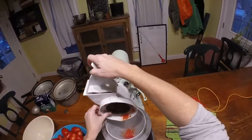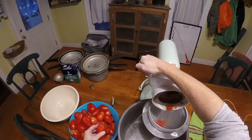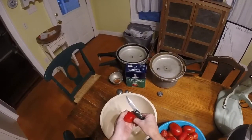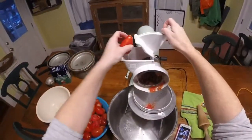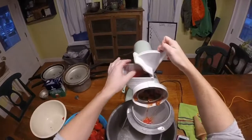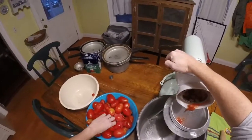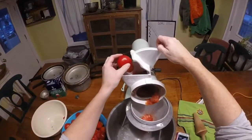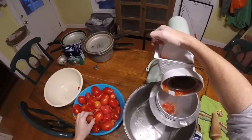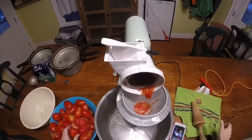The grinder seems to be stopping intermittently. Alright, you guys get the picture — I'll go ahead and finish grinding these up and catch you guys after.